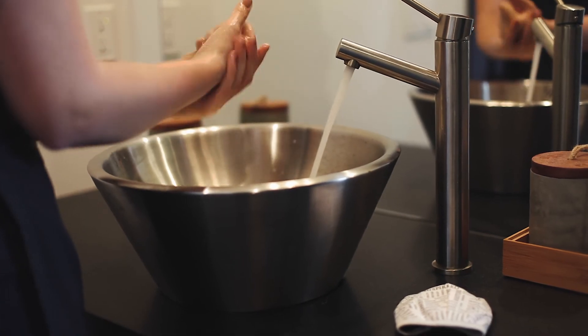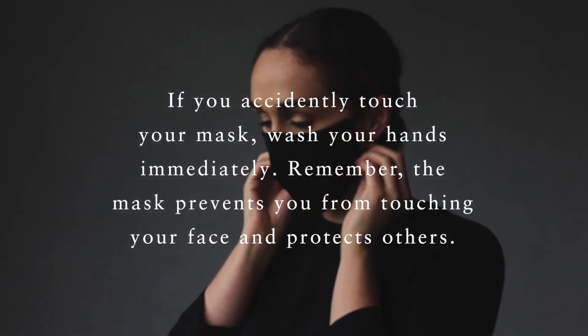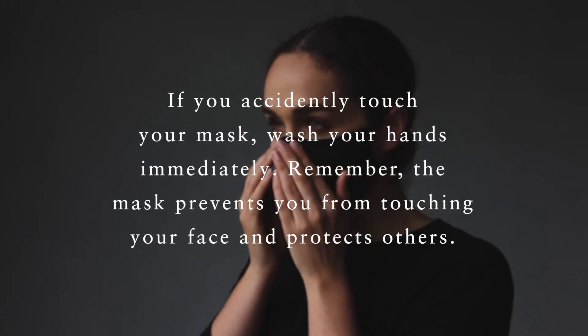After removing your mask, wash your hands again. If you accidentally touch your mask throughout the day, wash your hands immediately.